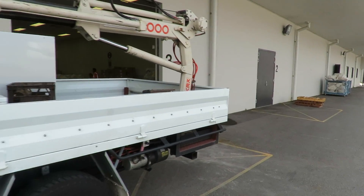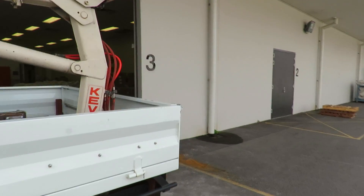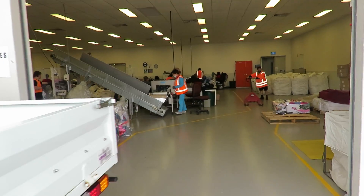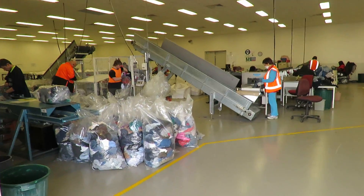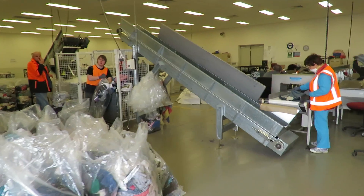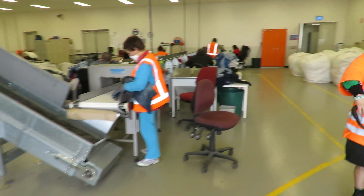Just beside my truck at the moment, and as we go inside you'll see how they collect the rags, cut them up, sort them, go through magnets to make sure there's no metal, then bail them up and sell these rags.